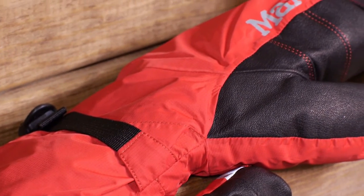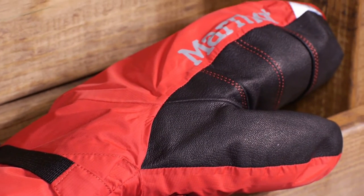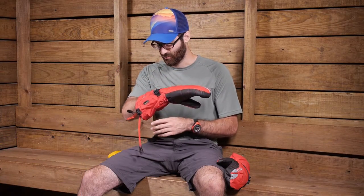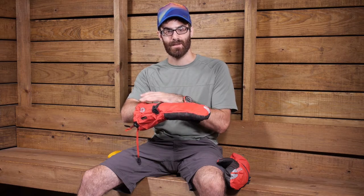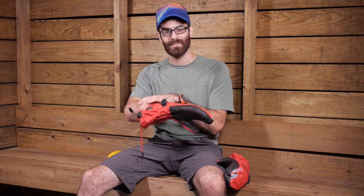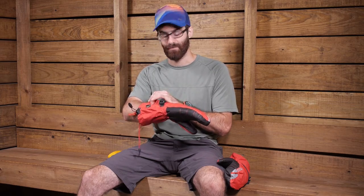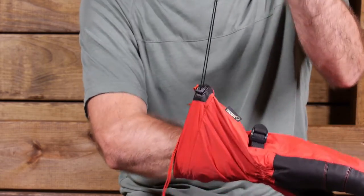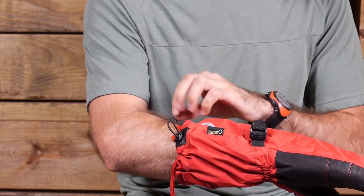This mitten does have an extended gauntlet that goes up a decent bit past the actual wrist portion, so it is going to protect over your jacket or over your down suit. Really convenient design in that gauntlet. You have got that Gore-Tex material so it is fully waterproof all the way throughout. It has got a very simple cinch at the cuff of that gauntlet — you simply grab the bungee cord there and pull and it will lock it into place.